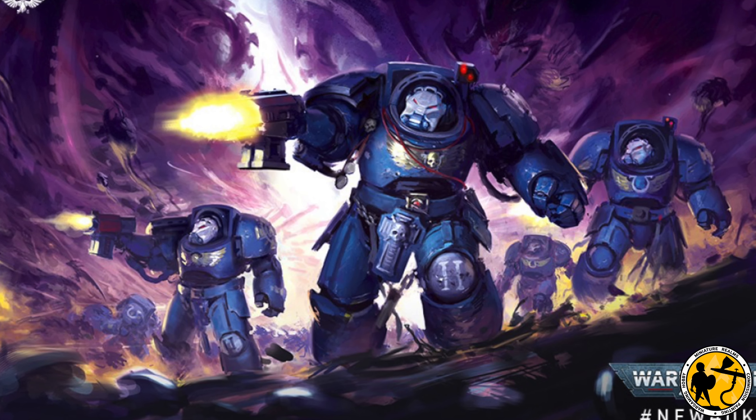I've grabbed a few of these Terminators. This tutorial is going to become a very small painting project — a playable 1000-point force, all Terminators, so there are only going to be about 23 models in total, and that includes two characters and a Dreadnought. But this is my test piece that has become a painting tutorial. Follow along, let me know what you think at the end, and I'll see you on the other side.